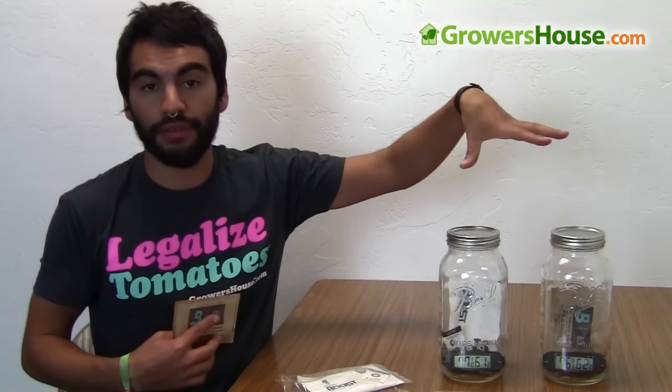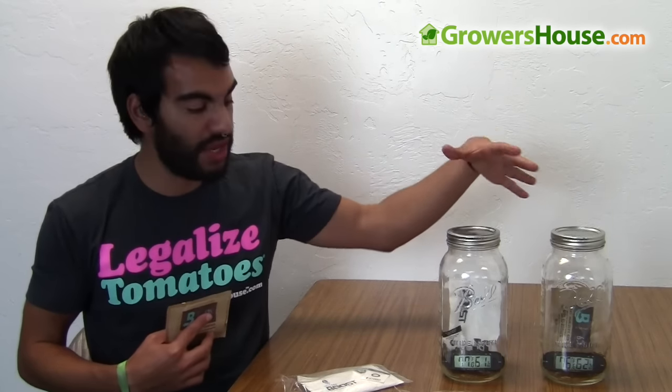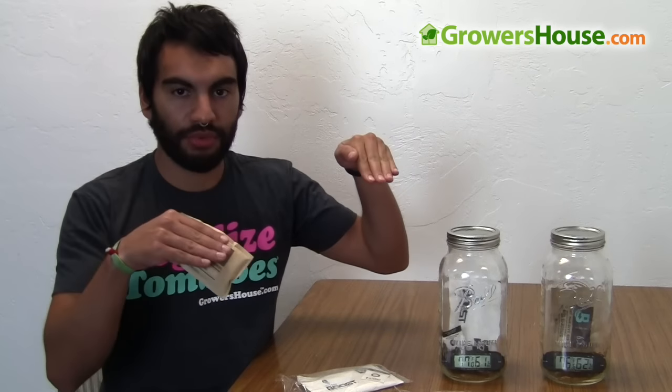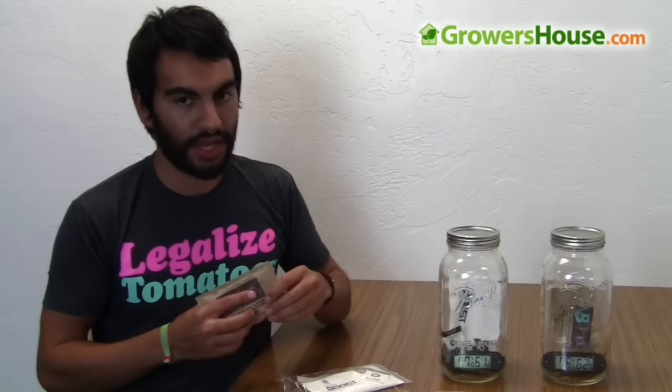These have actually already been in here for a week. What I've been doing over the last week is I put some plant material in, threw each one of these in a jar, and I monitored day over day what happened to the relative humidity. Initially it spiked right when they went in, just as we had higher relative humidity with new plant material in there, and then they both slowly brought the humidity down. I'll tell you some of the results in a second.